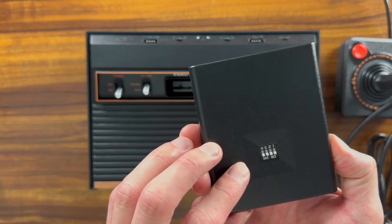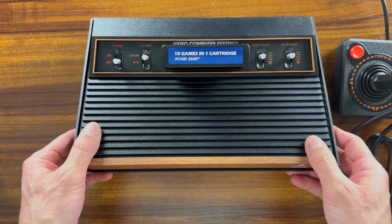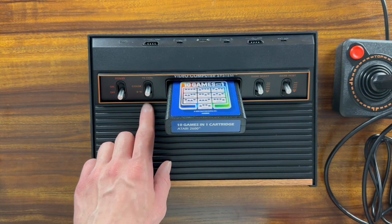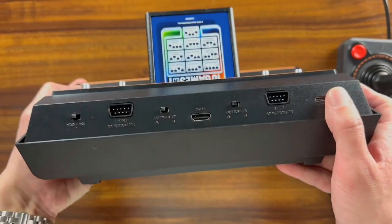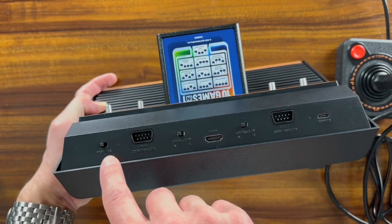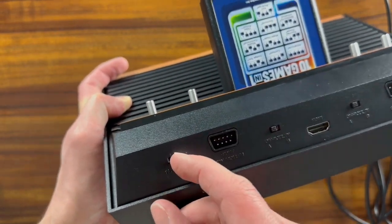It has dip switches in the back, so you adjust the dip switches based on which game you want to play. The actual 2600 itself is modeled just like the original: power is here, color or black and white switch is there, game select and game reset. On the back side you've got room for two controller ports, difficulty switches on either side, the HDMI, and the USB-C power. On the left side you can change between the 16-by-9 and 4-by-3 aspect ratio with just a little click.